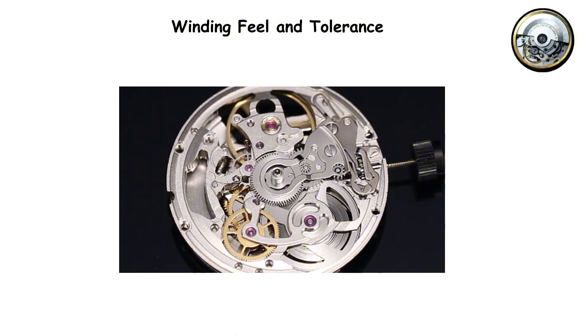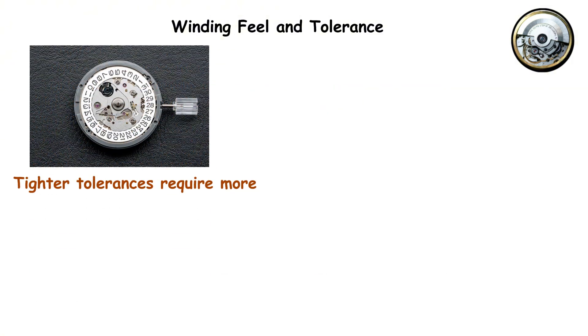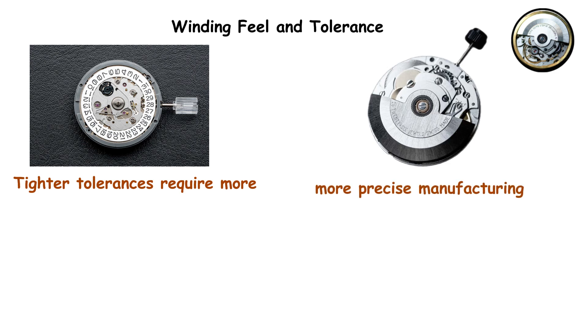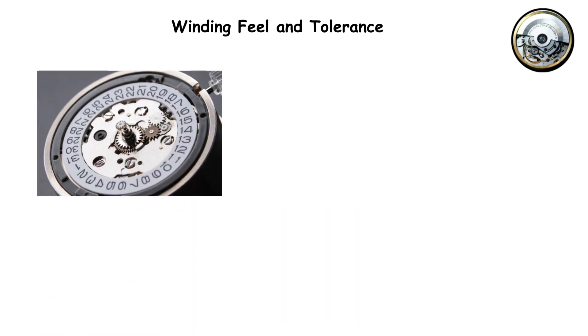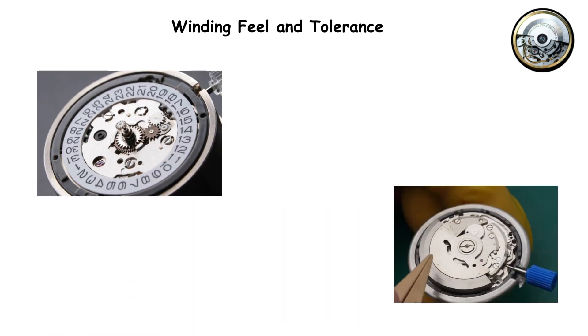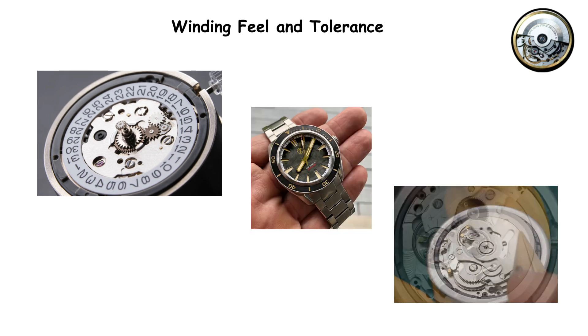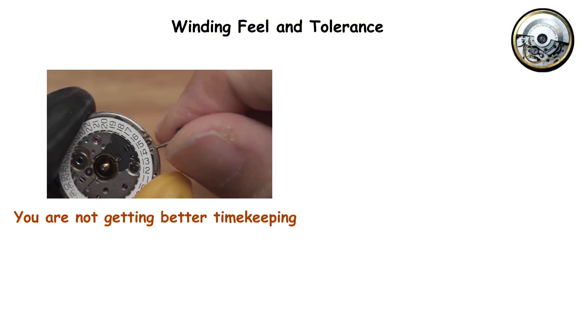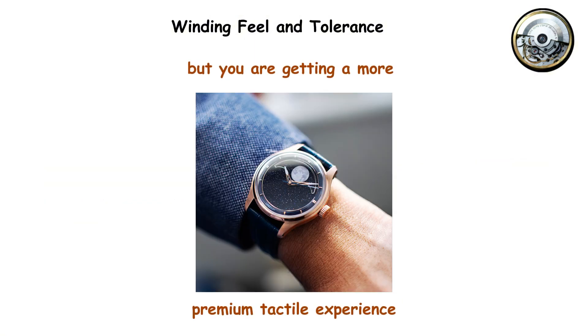Tighter tolerances mean less gap between meshing gears, which translates to that smoother winding sound and feel. Tighter tolerances require more precise manufacturing, better quality control, and more expensive production equipment. The NH35 uses looser tolerances, which makes manufacturing faster and cheaper while still delivering reliable performance. You are not getting better timekeeping from tighter tolerances in the winding train, but you are getting a more premium tactile experience.